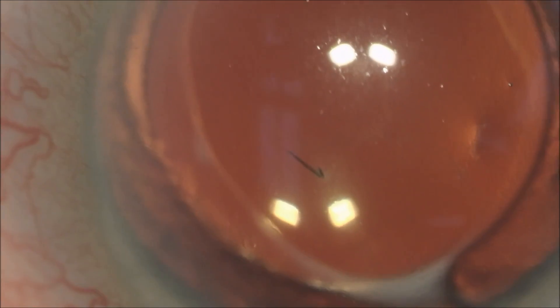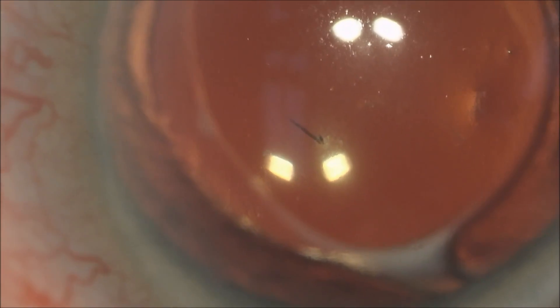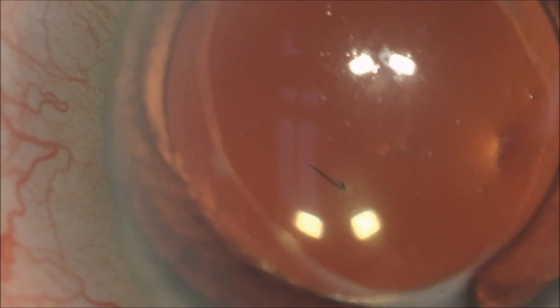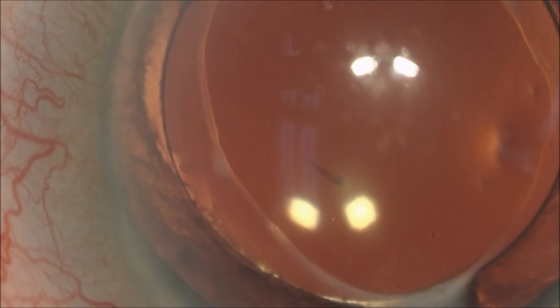As we zoom up further, we can see the barb holding the stinger deep in the patient's cornea, with the spike of the stinger actually entering the front part of the eye. It was impossible to remove this exteriorly from the outside of the eye, secondary to the deepness of the stinger.